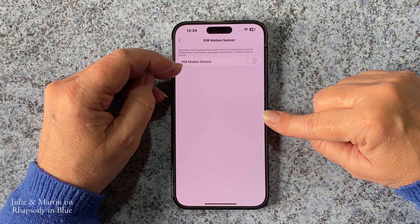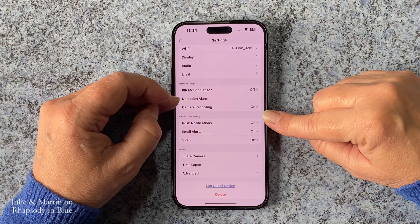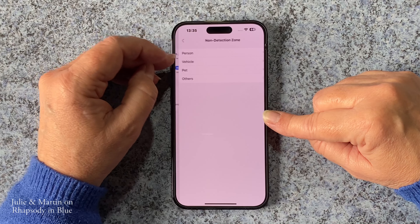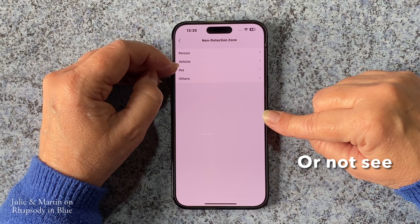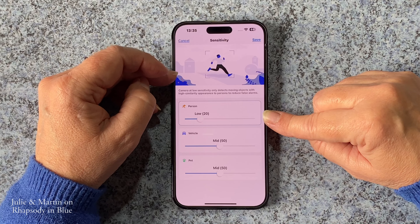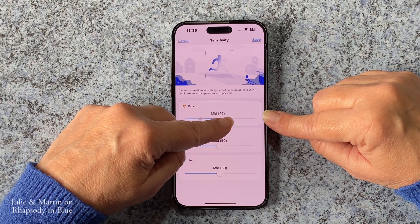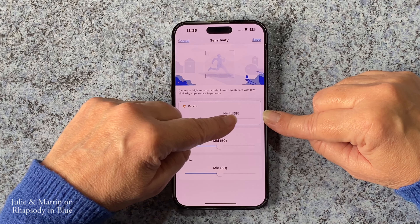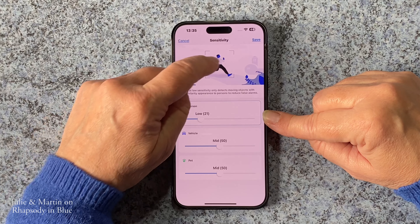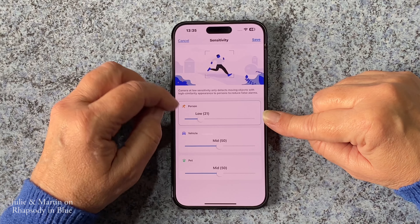PIR sensor, motion sensor. At the moment we've got it switched off for this demonstration during the day. Detection alarm — it does have an alarm on it. The non-detection zones you can set, and you can set it to detect a person, vehicle, pet, or others — it differentiates between all of those. You can set the sensitivity. We've left it on smart detection. The lower the setting, the higher it detects — so if you put it on high for person, it would not detect a person. We have it on 20, and it seems to be fine. We've left vehicle and pet on mid — we just highlighted person a little bit more.